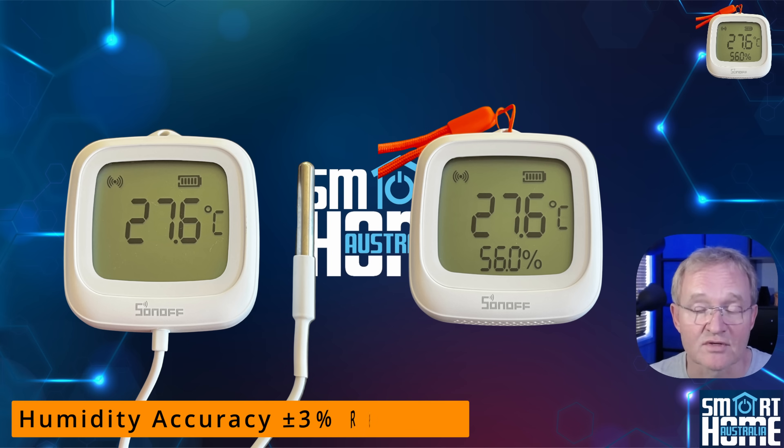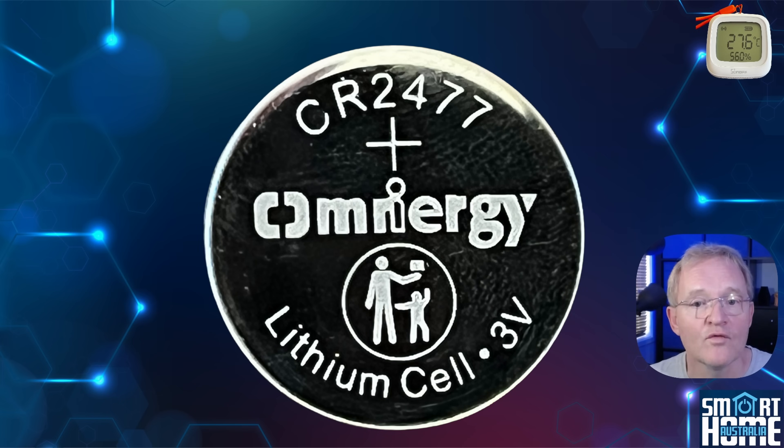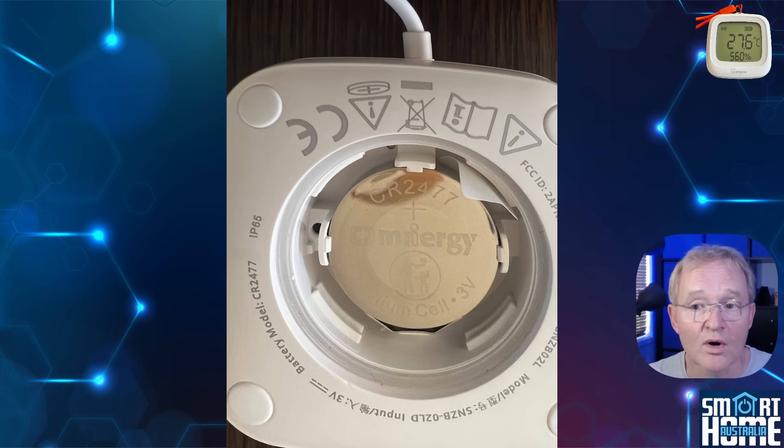with the WD having a humidity accuracy of 3% relative humidity. We'll be testing that later. Power is supplied by an oversized button cell, the CR2477, that is becoming more common in smart home devices thanks to its excellent battery life.